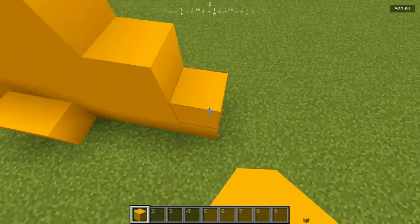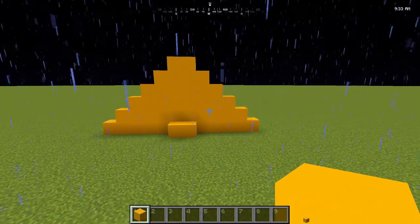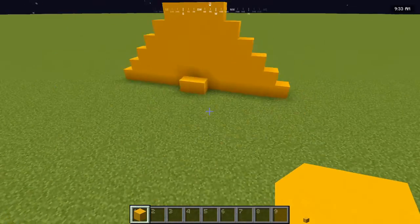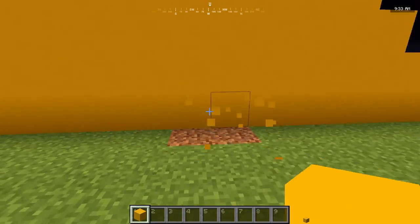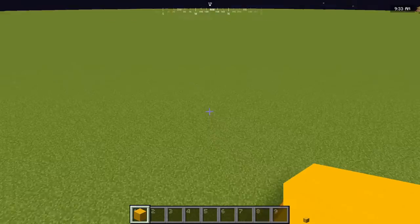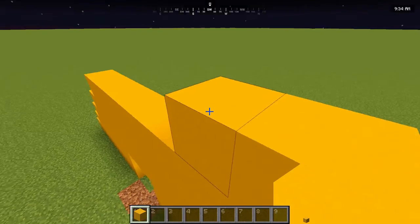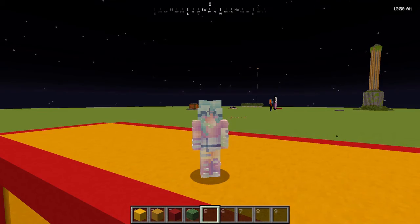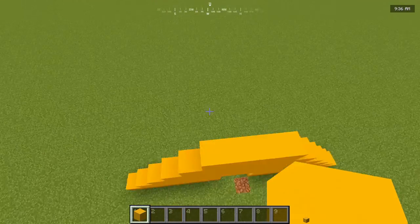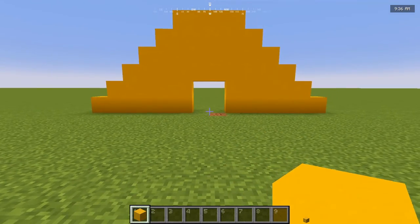I then proceed to struggle for a while. Alright, this isn't exactly looking like a setting sun — it is sort of portrayed, sort of. After struggling for a couple more minutes, I did eventually decide on a design. We've semi-successfully managed to create an entrance. Not going to put in the doors until later, but those are probably going to be birch.